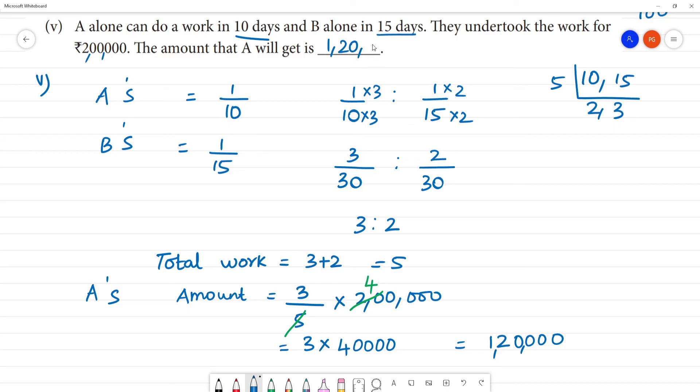A is taking 1 lakh 20 thousand rupees. From the ratio: A gets 3 out of 5 parts of 2 lakh, which is 1 lakh 20 thousand.